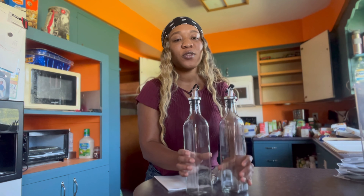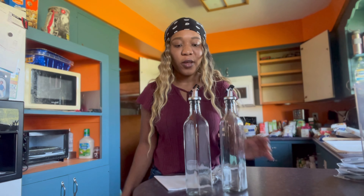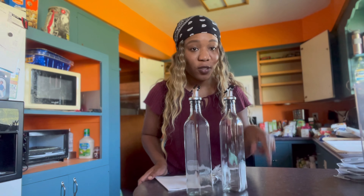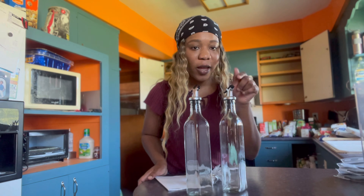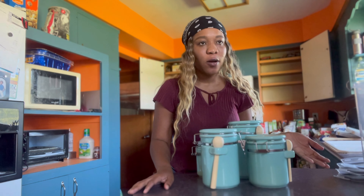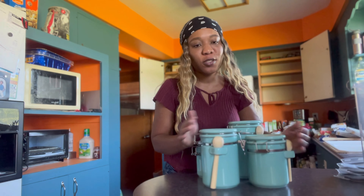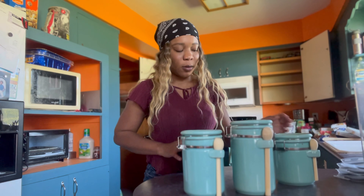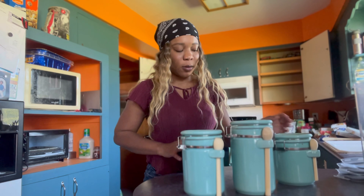I think I need to charge it, and when it's charged I'll come back and show you guys again. It can move on its own so you can wash inside, and it's chargeable — you just plug it in here.